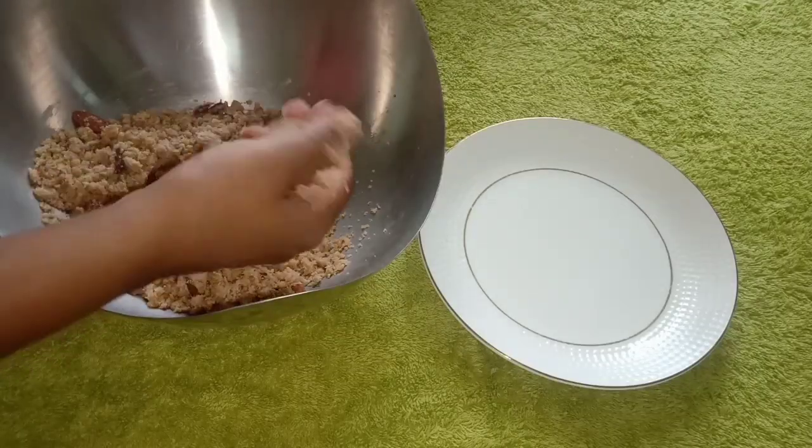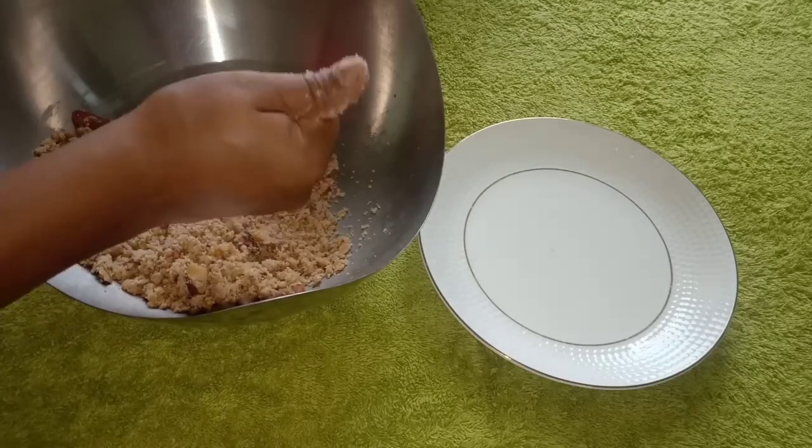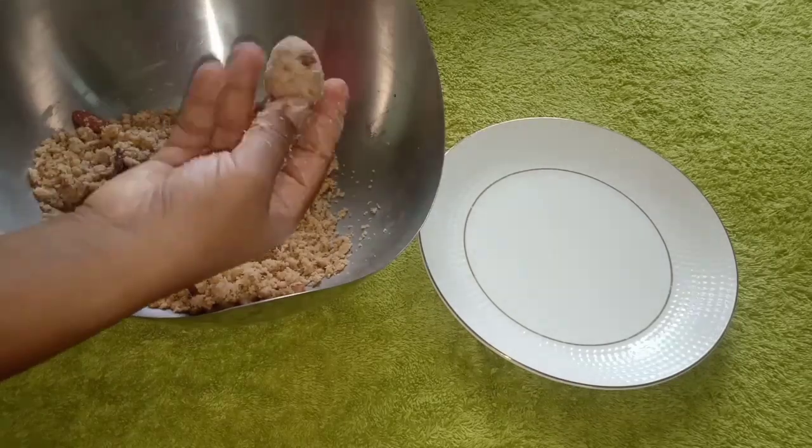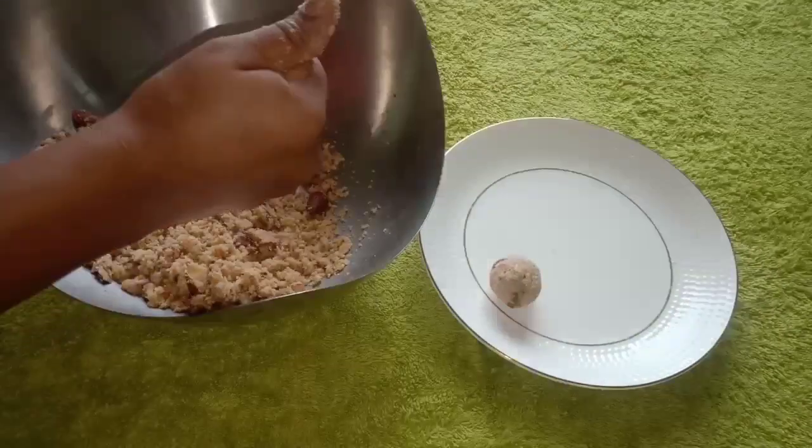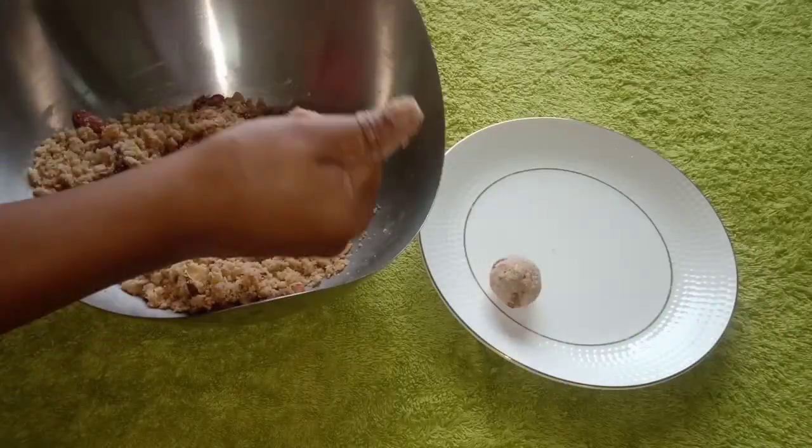Add just a little bit of salt. It's very simple — this is the Krishnashtami special recipe.